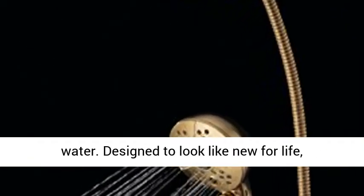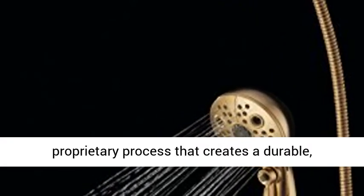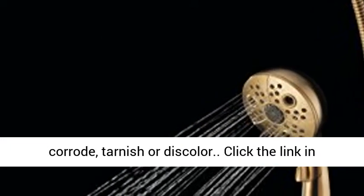Designed to look like new for life, Brilliance finishes are developed using a proprietary process that creates a durable, long-lasting finish that is guaranteed not to corrode, tarnish or discolor.